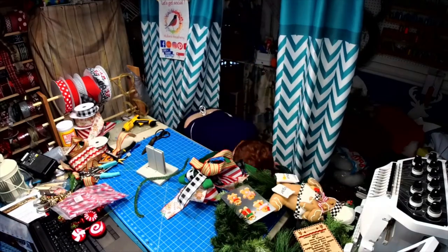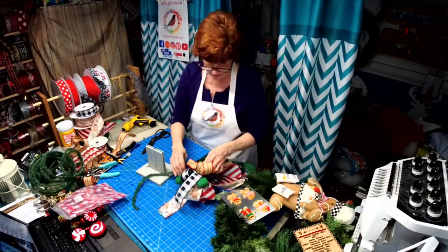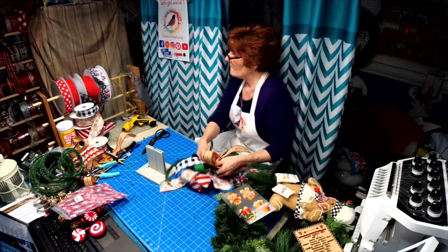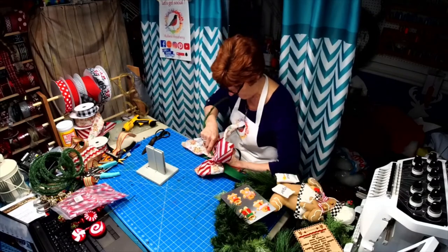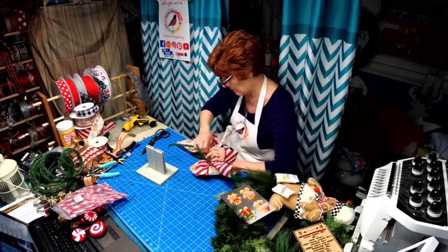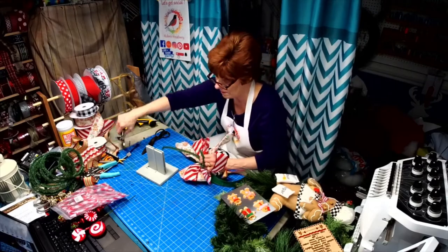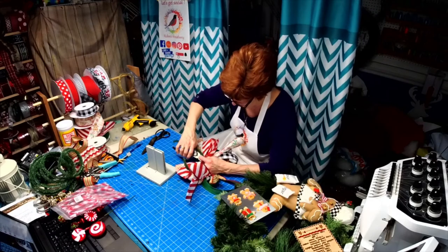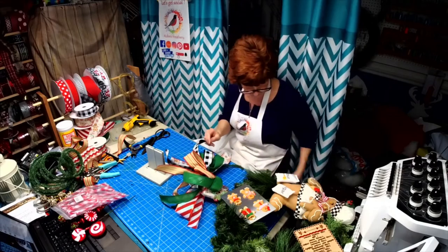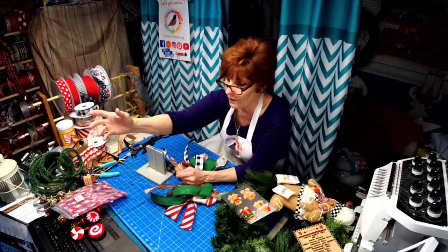I can't wait to see what you do with the snowman I made for you. Now we'll put some of this ribbon in the back here. I was so excited because I had a big sale the other day on my Etsy store, and then one of the girls in our group had like a $350 order!